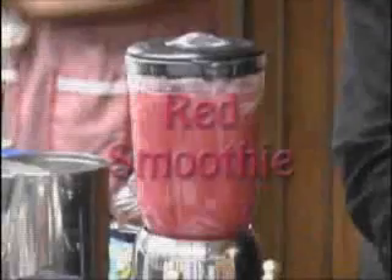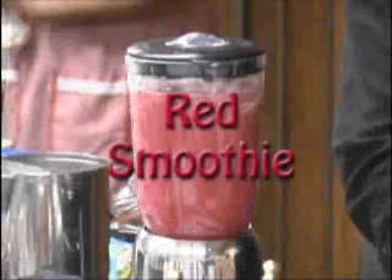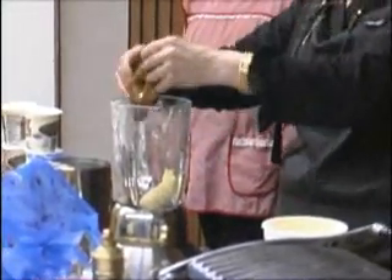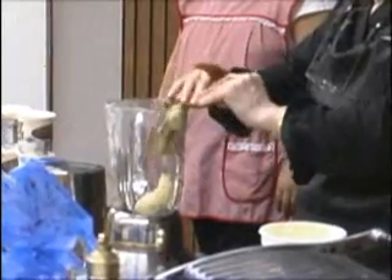Let's make another one. So once the bananas are very ripe, put them in the freezer. Are they brown on the outside? Yes — fantastic. Never throw them away. They'll also make you a fabulous banana cake or banana muffins.